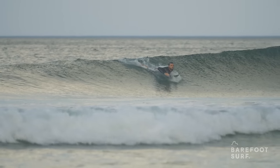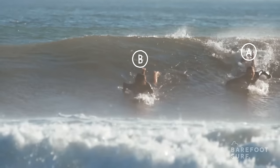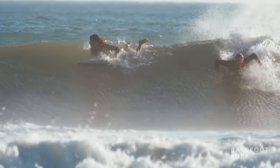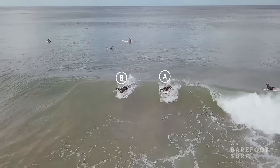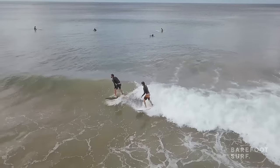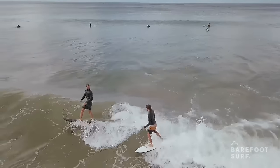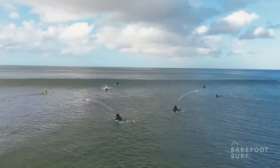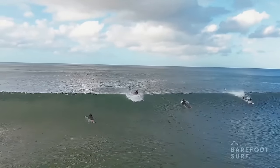The surfer with the longest potential ride has priority for the wave. Surfer A, who is closest to the peak — the first breaking part of the wave — has the right of way. Surfer B stops paddling to make sure he doesn't drop in on surfer A's wave. Drop-ins can cause collisions, frustrations, and injuries. As you paddle out to catch some waves, do your best not to get in other surfers' way. Don't paddle where most waves are crashing and where the majority of surfers are riding.